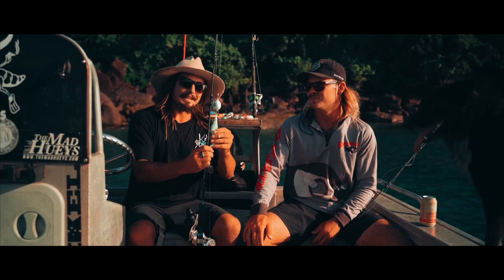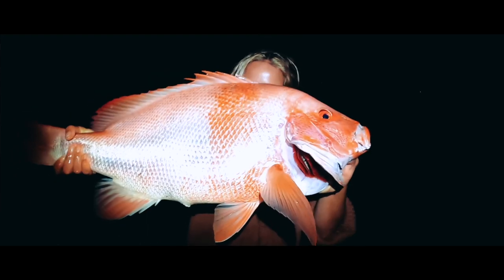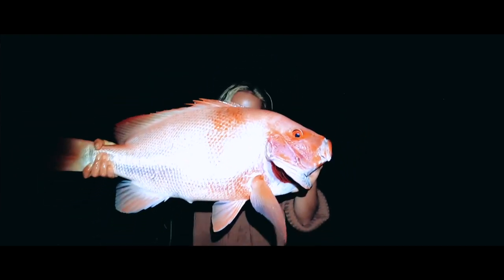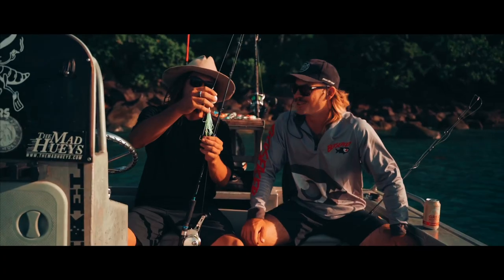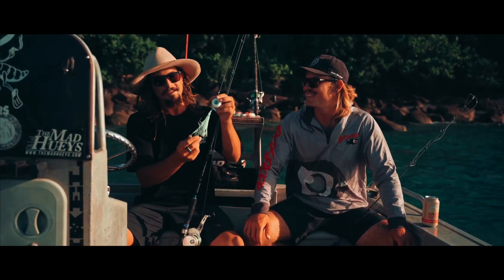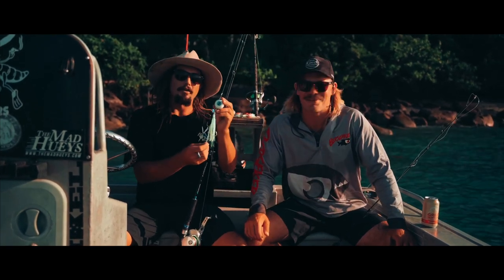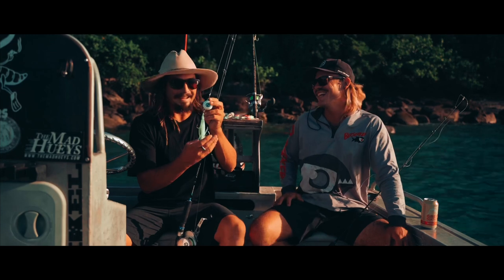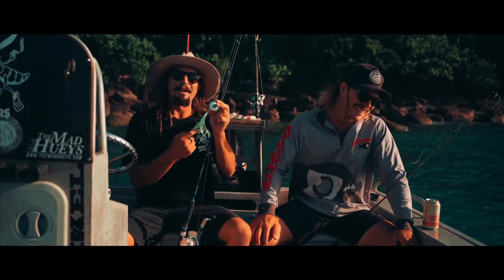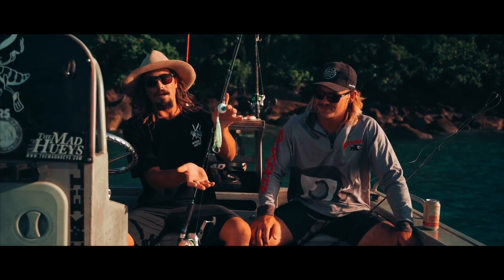We've had a few females fishing with us lately — a few of the girls out there, fishers. Perfect for the girls mate, out-doing the boys sometimes. Good on them. Some of the girls don't quite have the same technique as the fellas, some of them, but these jigs really come into their own. You'll be catching a bit when you get on there mate.